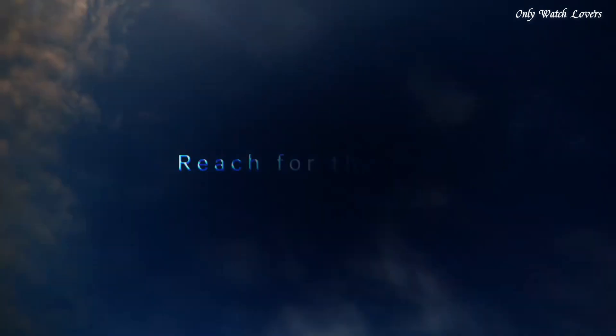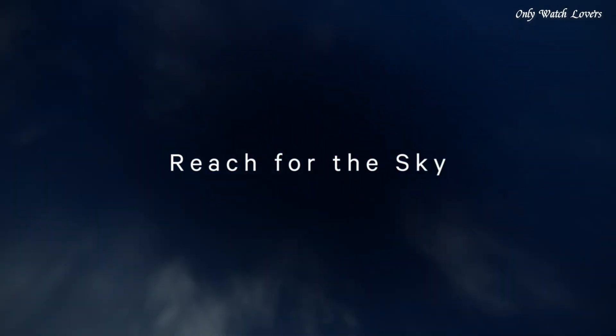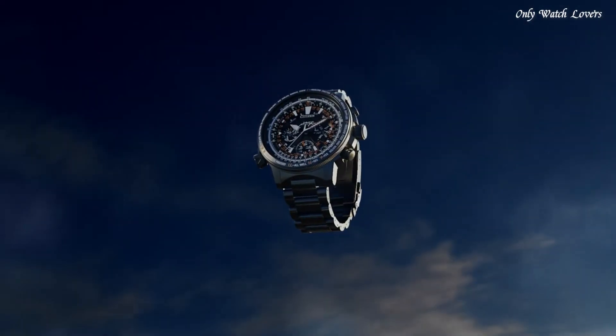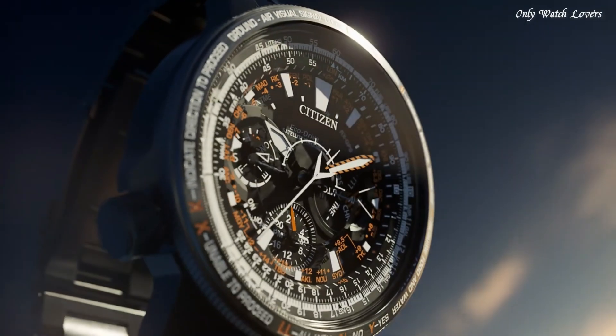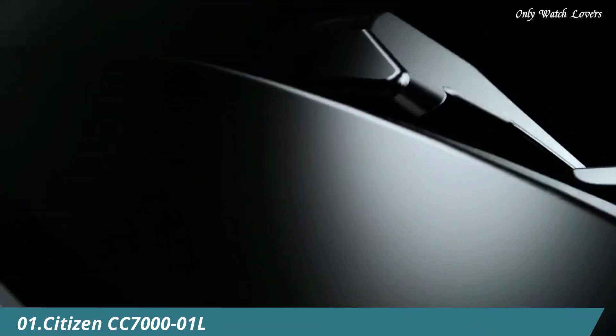Antimagnetic, date, day, power reserve indicator, GPS, chronograph, alarm world time, jewel time, slide rule.